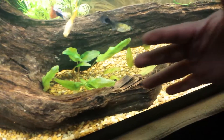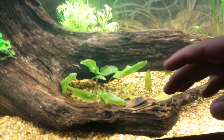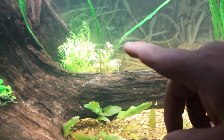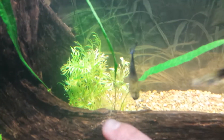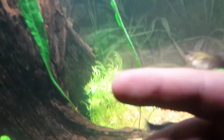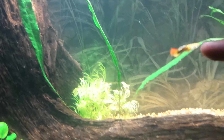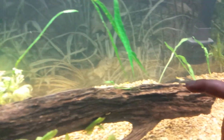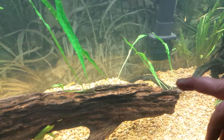I have one piece there in the front, and in between these two I put three crypts — they're gonna grow out and bush right here. Across here I have water sprite back in the back; when it gets big and bushy it's gonna look really good. The Java fern is all the way across this long piece of driftwood.